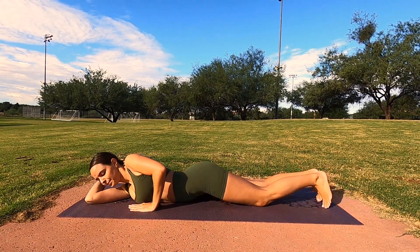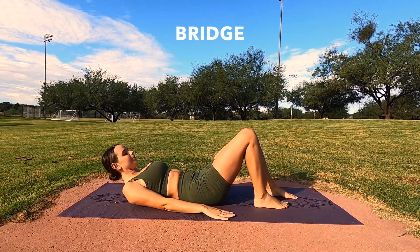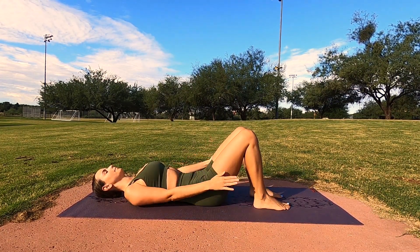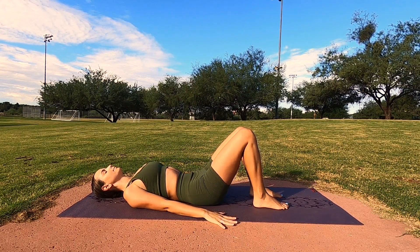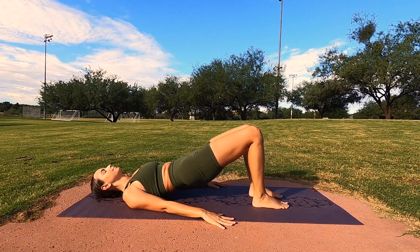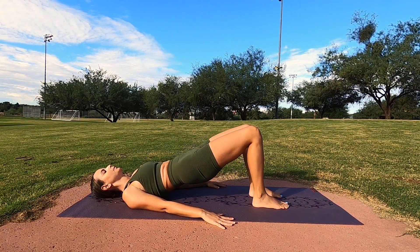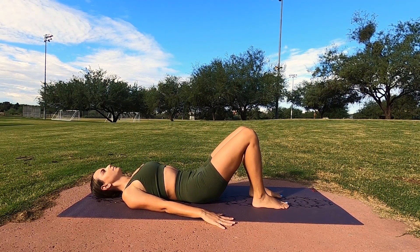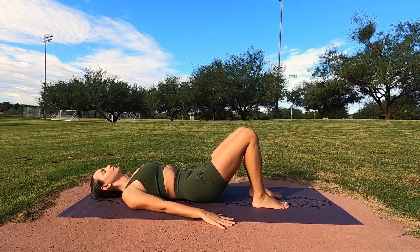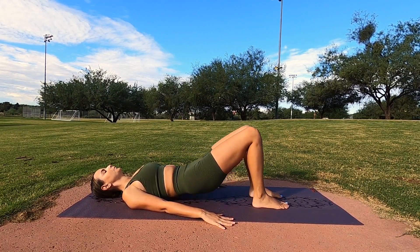Next, rotate all the way to your back. We're going to move to our fourth strengthening exercise, which is bridge. Make sure that you're keeping your belly button to your spine, keeping your legs parallel, and not splaying open with your knees. Take your time — exhale as you lift up, inhale as you go down. We're just nice and gently lifting up and then squeezing at the top — two, three, and four.